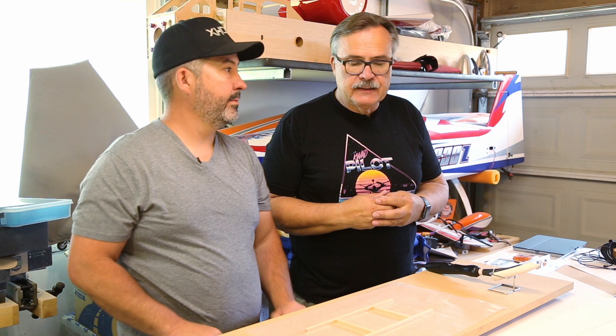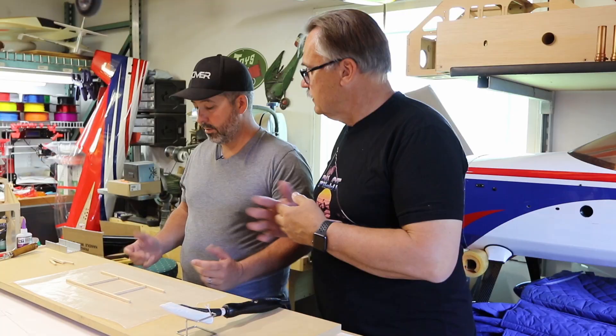Okay, hello everybody again. We're in the shop and we're actually — Jason's going to answer a question that he received on Facebook about cross bracing.